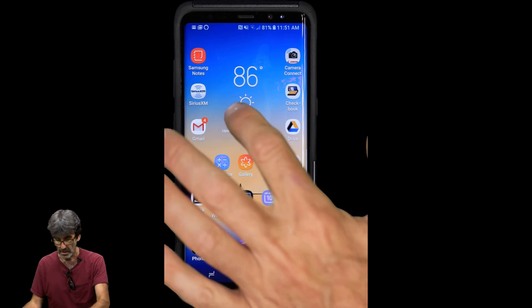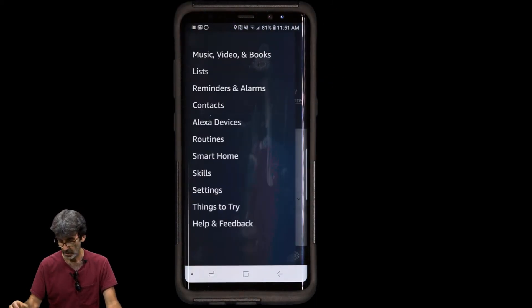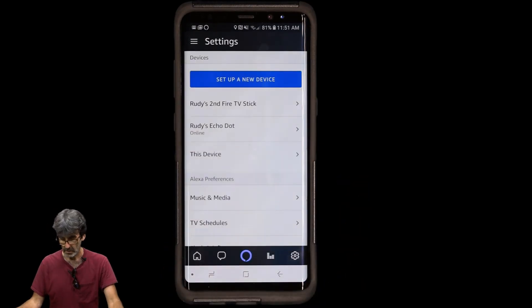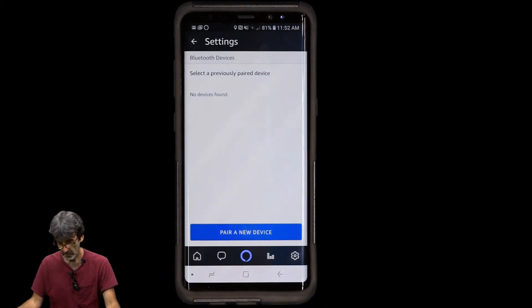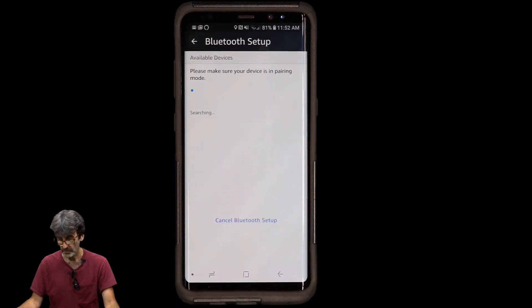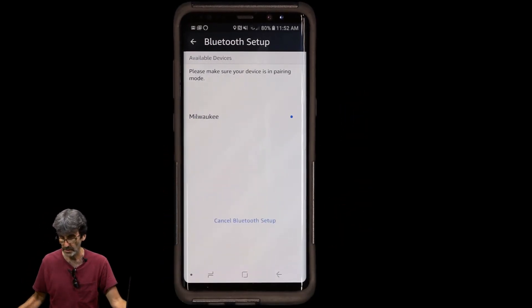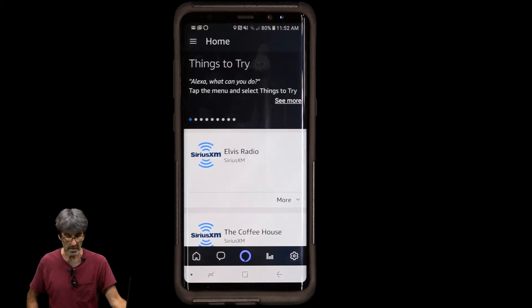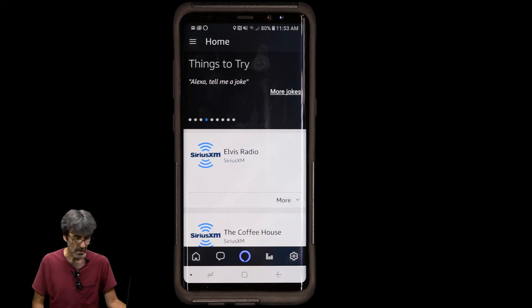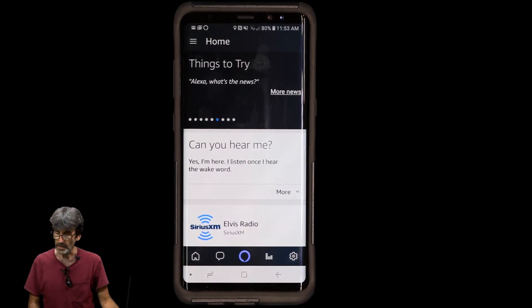To pair a Bluetooth speaker, go back to the Alexa app, go to Settings, select your Echo Dot, then Bluetooth Devices. Make sure the device you're trying to pair is in pairing mode, then tap Pair a New Device. It helps to have the devices close together. Once paired, test it — Alexa, can you hear me? — and she responds through the Bluetooth speaker. Working fine.